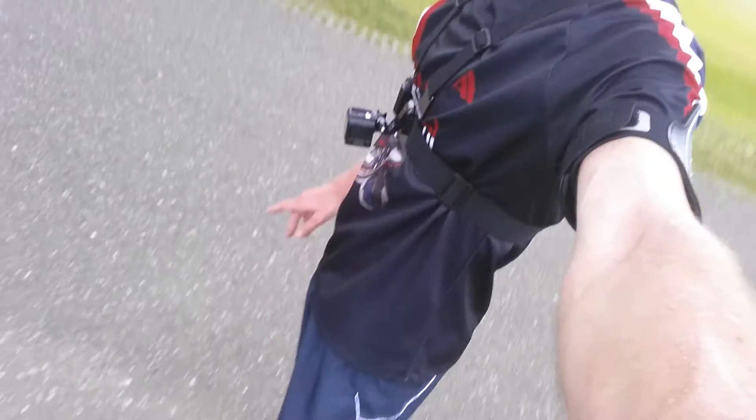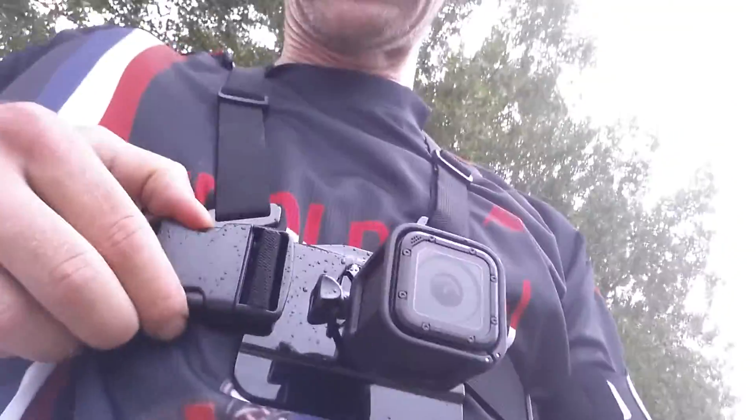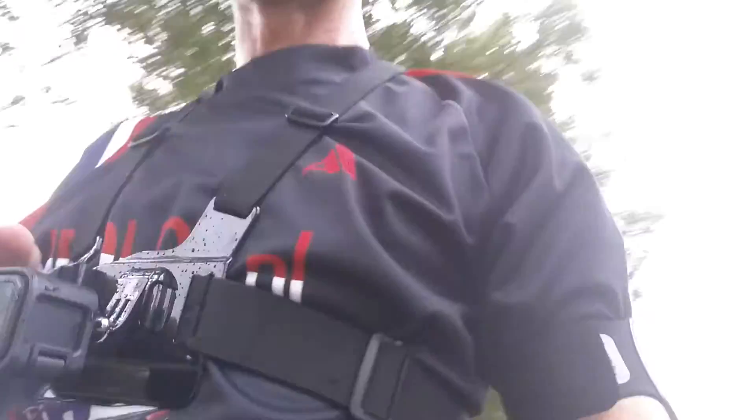So I'm filming my run with just this body harness. It's adjustable with these straps. You can take it off like this, and it's waterproof, so although it's raining, it's no problem at all.